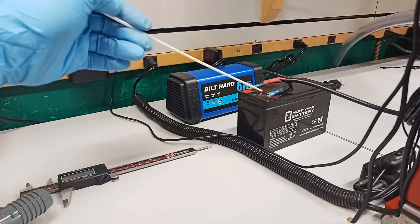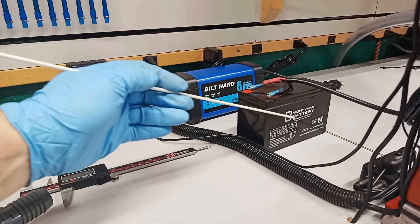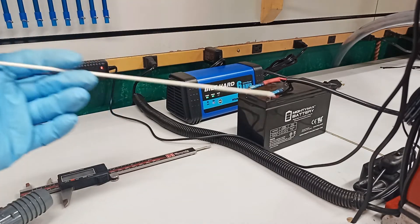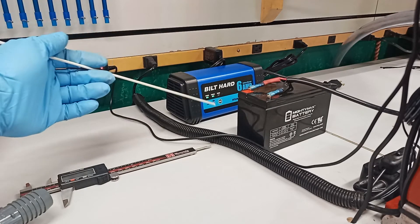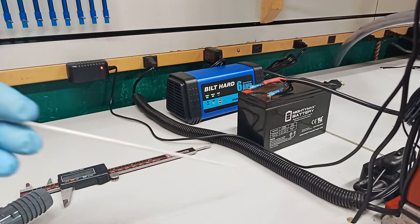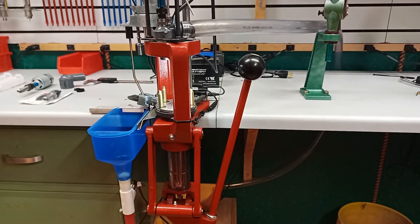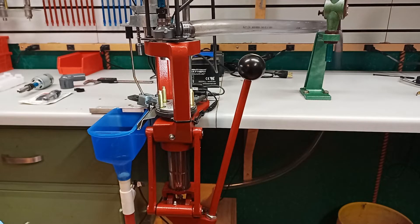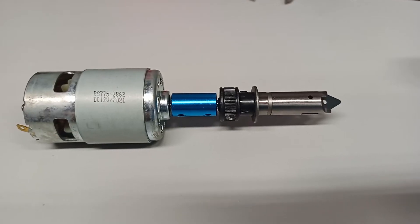For power I'm using a 12-volt, 7-amp-hour battery — the kind used for emergency lighting — along with a 6-amp trickle charger. It keeps up just fine; I haven't run the battery low yet. On the vacuum manifold, I hooked up a piece of clear tubing that goes behind the bench, underneath, and inside the cabinet where I keep the vacuum cleaner. I did that to quiet the vacuum down — running it inside the cabinet really helped a lot when you're doing a lot of brass.